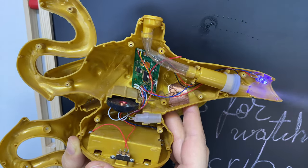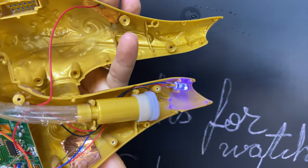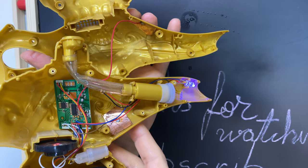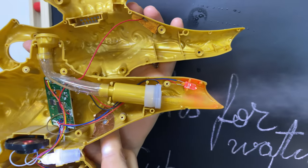This lamp actually has two sensors. This one here is a little lazy, but this one is more sensitive.